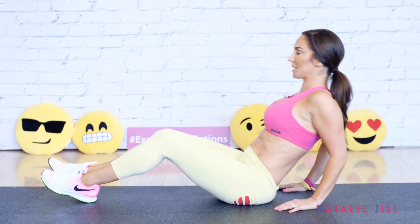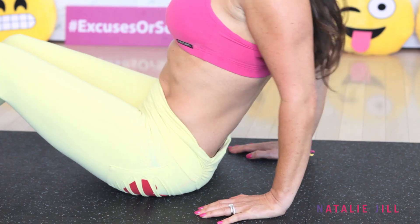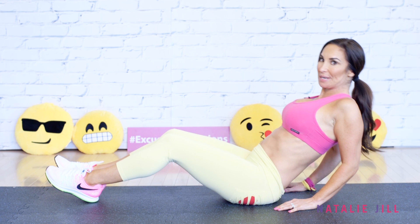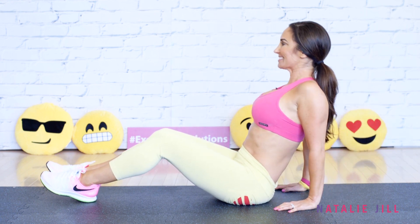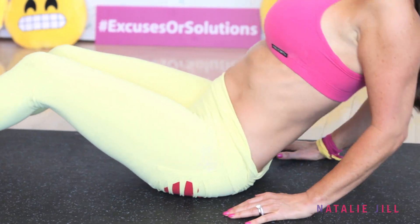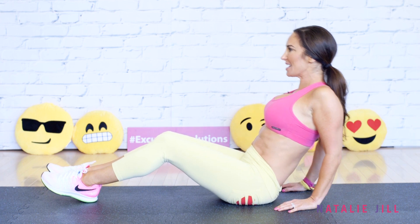So we're just doing a slight lean back. You'll start to feel it in the back of the arms — those triceps. Keep it going, attacking that back-of-the-arm fat right here. Give me three more right here.